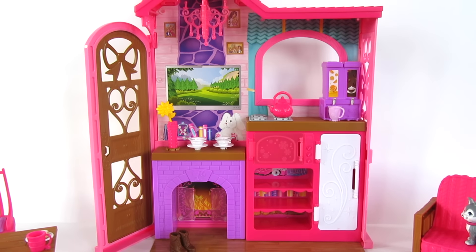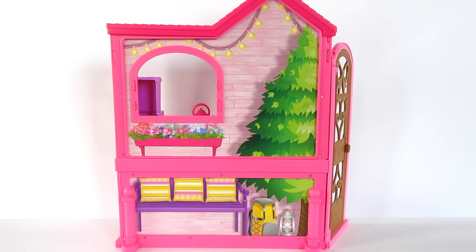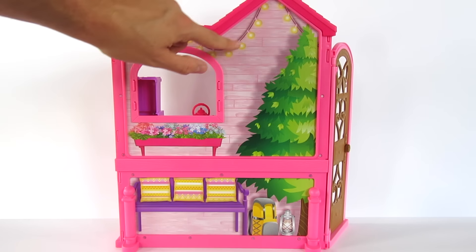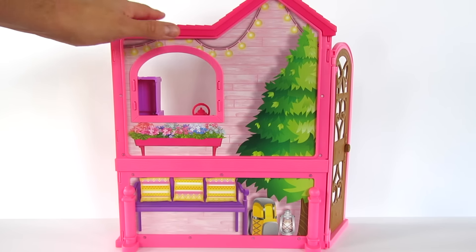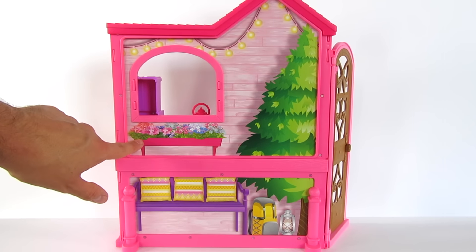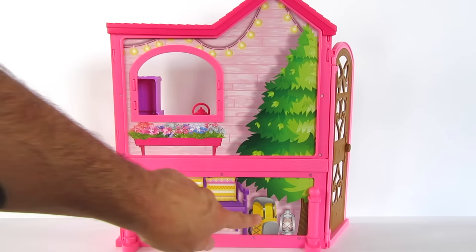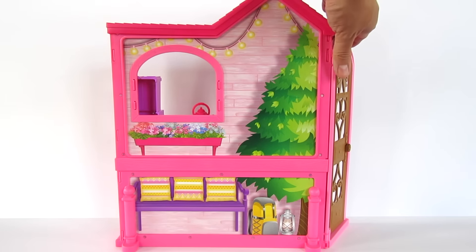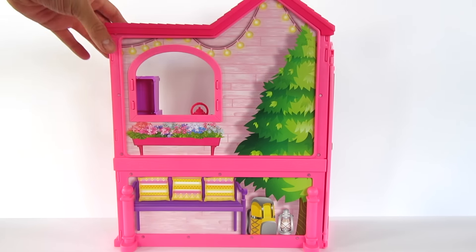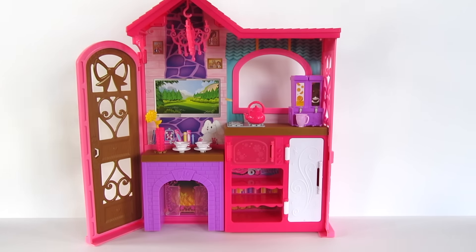I'm going to show you the detail on the outside now. On the other side you can see there's a tree and some lights strung around, and then a window, and a little flower box. And then a little seat outside with some pillows on it, a backpack, and a lantern. And here's the front part of the door — I thought this was really, really cool.